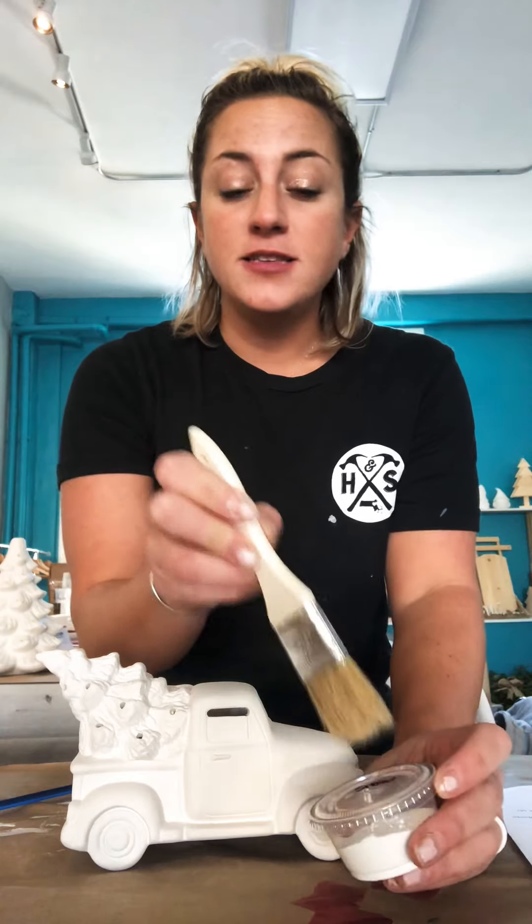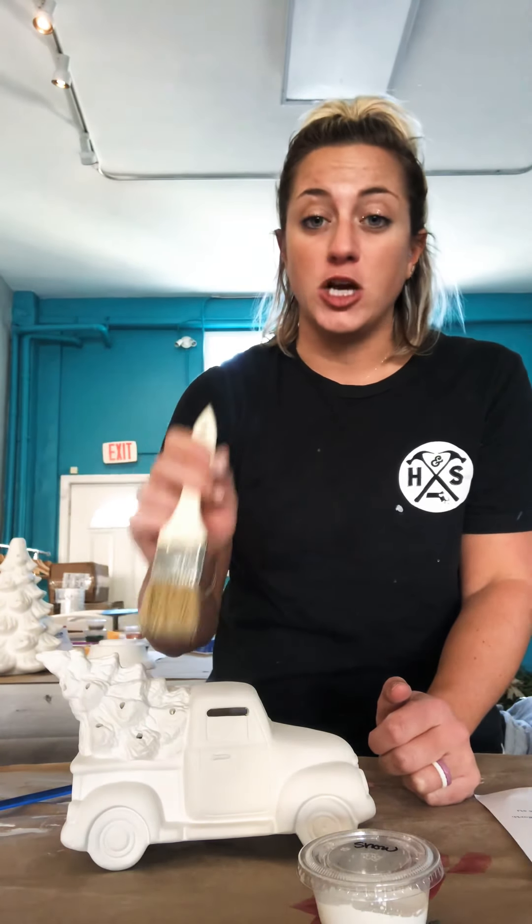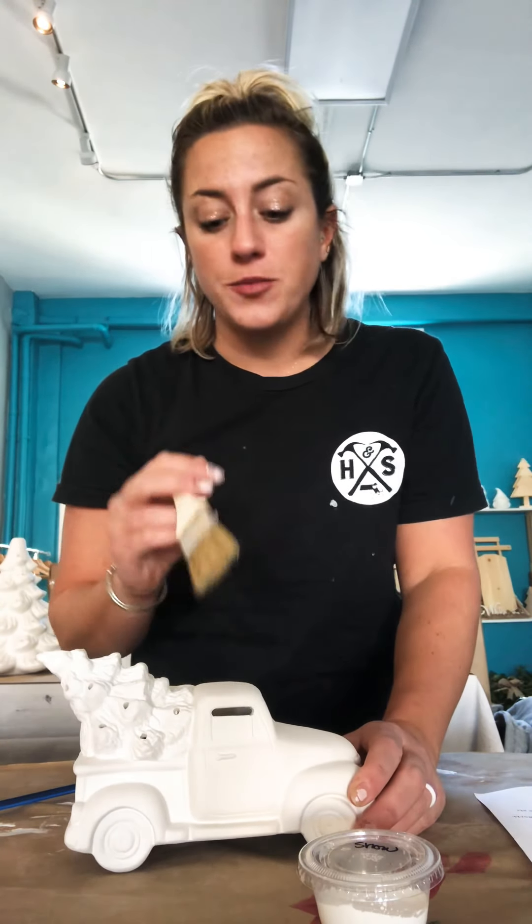If you chose to do the snow effect or the shimmer effect, you want your tree to be completely dry before you do that. If you chose snow, you want to do that one first. You're going to use this brush — dip it in the white paint. You don't need a lot; you just want the ends to be covered. And you're going to dab at the spots where you want the snow effect to be. It can be all over the truck or just on your tree. A little paint goes a long way — unless you want your truck to have gone through a blizzard, it's totally up to you. Once you start adding on the snow, there's kind of no turning back, so make sure you start with a little and you can always add more.